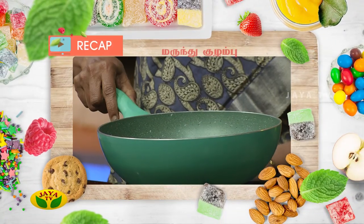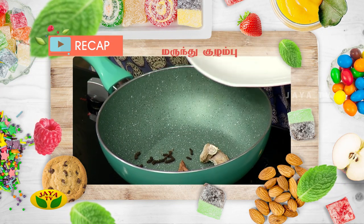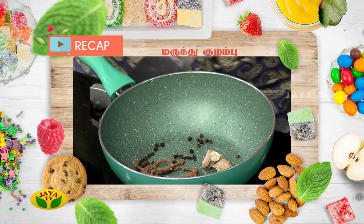We are going to do a recap of how we made these products. Let's go ahead and get one moment with rice. We are making rice with rice and rice — smoked rice, tuna, raw flour and salt.